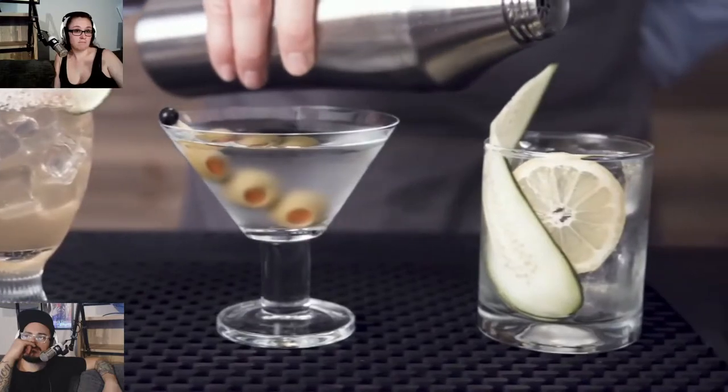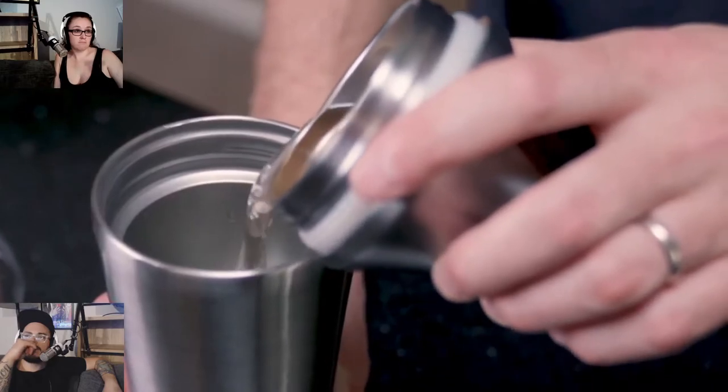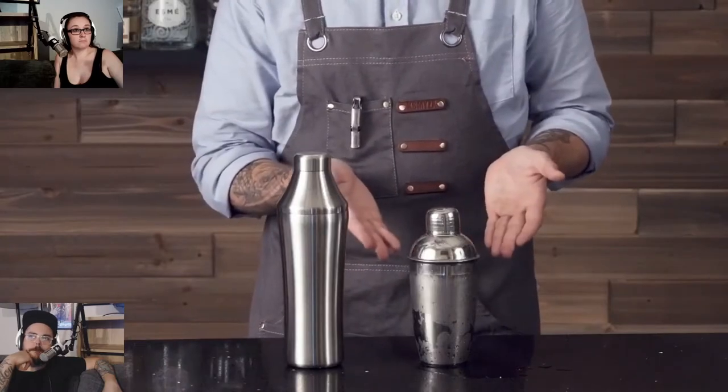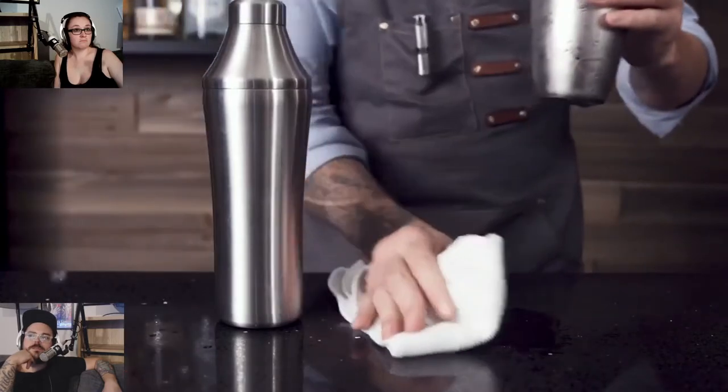From margaritas and martinis to healthy alcohol-free infusions, it starts with the perfect pour. The patent pending measuring system lets you dial in your mix from a quarter ounce all the way up to six ounces. This baby holds enough to make four drinks at one time. Vacuum insulated design limits heat transfer to make super chill drinks without freezing your hand, and the double wall means no condensation puddles to clean up.